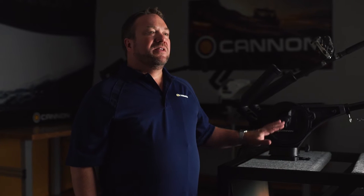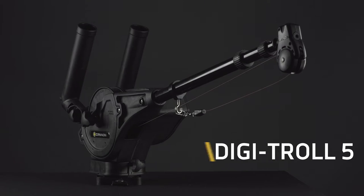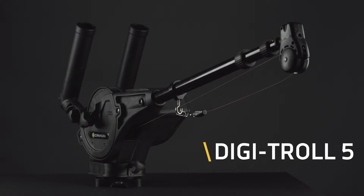Welcome to Canon Downriggers. This is our Digitrol 5 model. It's an incredibly durable and innovative downrigger that has features designed to simplify controlled depth fishing. Let me show you some of the things that the Digitrol 5 can do.